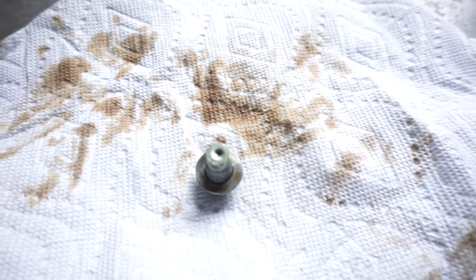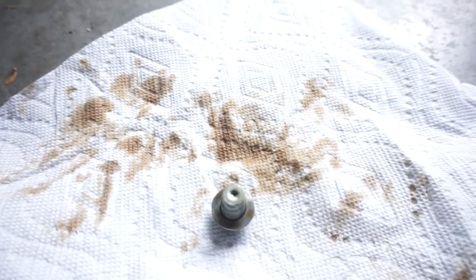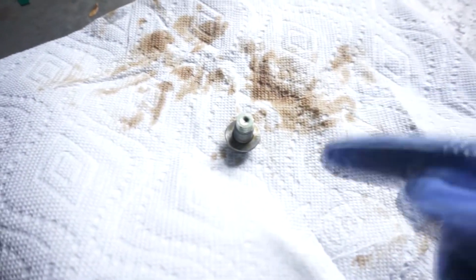We're letting that drip out. One thing to check in here is make sure you guys aren't getting water in your oil — it'll make it a very weird texture; I'll put an image in right there. You want to make sure you're not getting anything funky in your oil. Looks like we're all good on this end. Once it stops trickling, we're gonna go ahead and reinstall this drain plug nice and tight. With our drain plug reinstalled and tightened up — not too tight that we can't get it off next time, but tight enough to not leak — we're gonna come up to the front where our oil filter is.